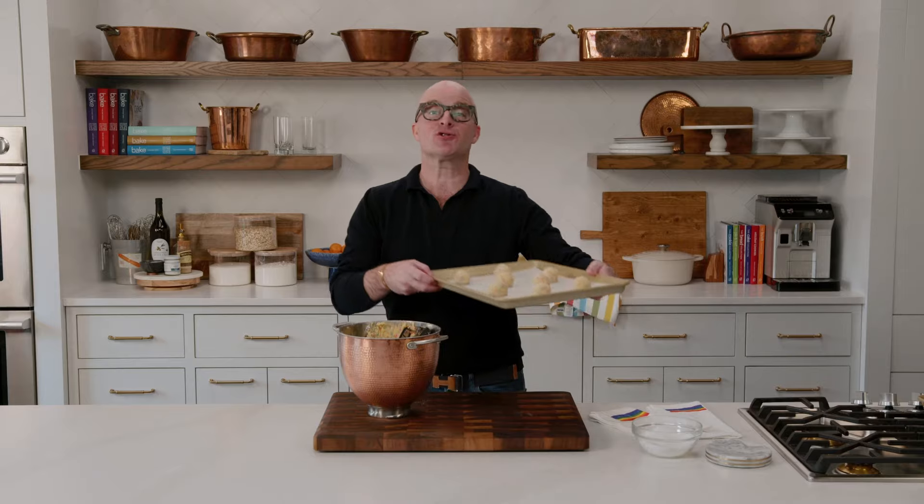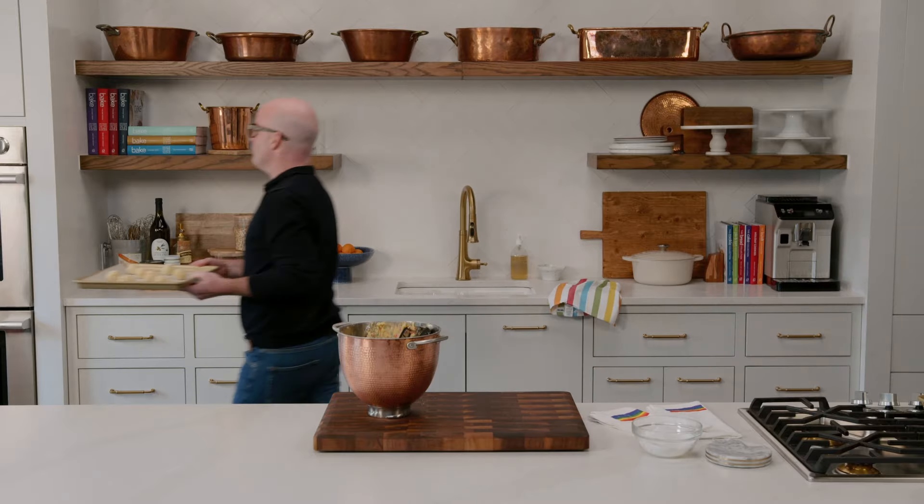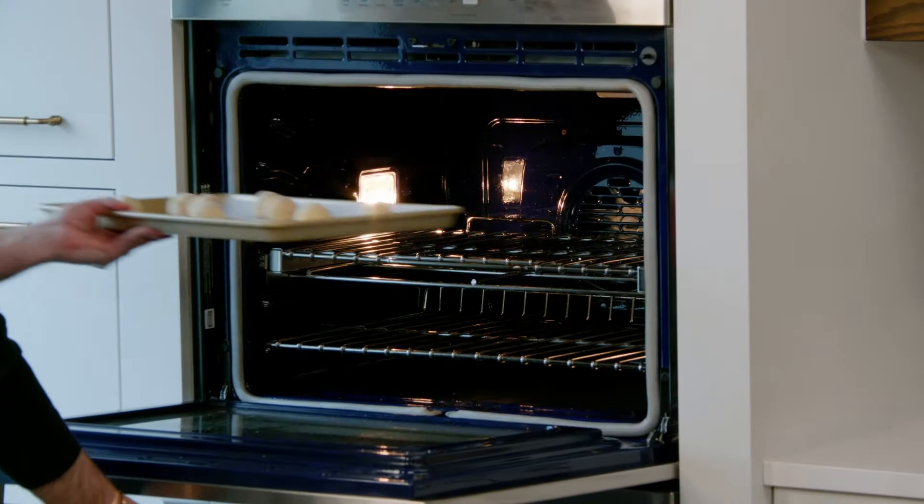My first tray is off to a 350-degree oven to bake for 12 to 14 minutes.